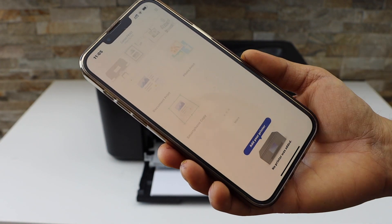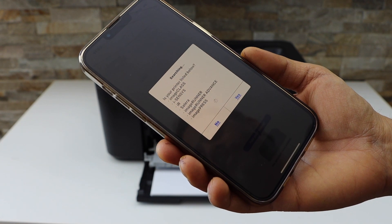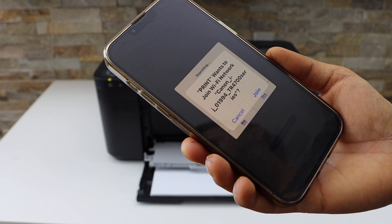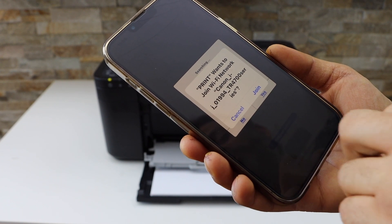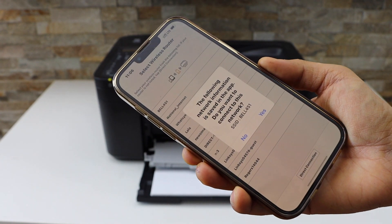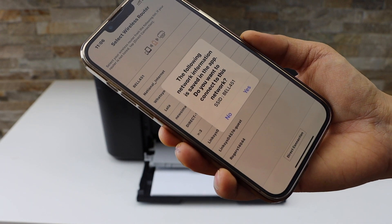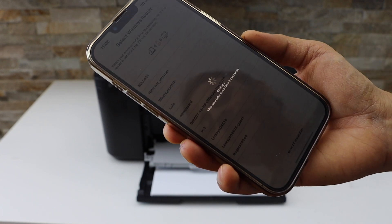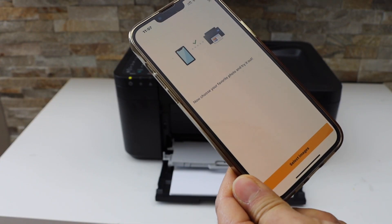Press OK. On the next screen it will display your printer series TR4700 — click Join. It will then display your Wi-Fi network. Click Yes to connect. If you want, you can start printing photos right away.